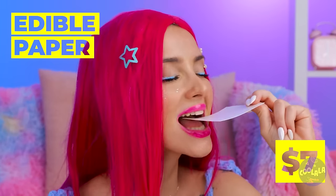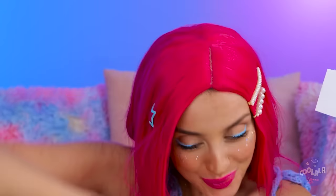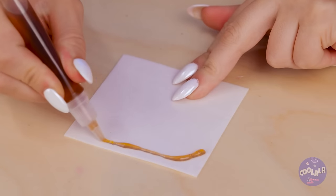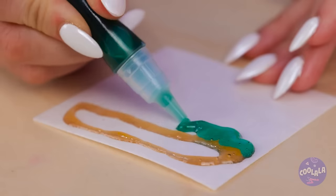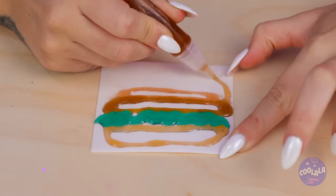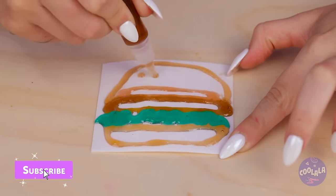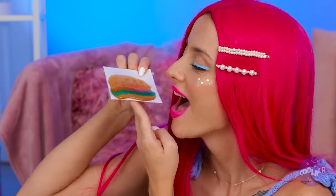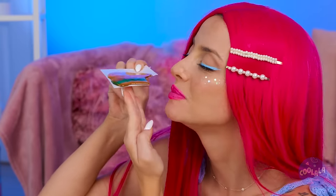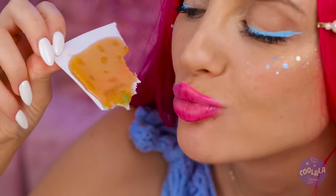Wow, edible paper! And we've got edible ink too. What are you waiting for? Let's get sketching. I wonder what she's drawing. Ooh, a burger with all the toppings. On second thought, maybe we should call it a flatbread.